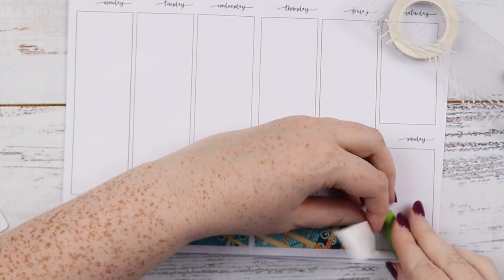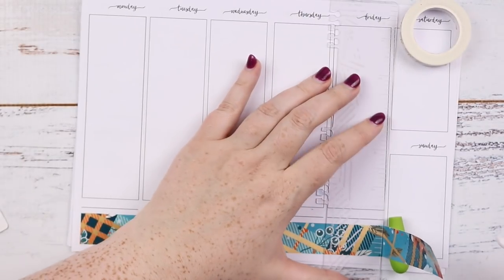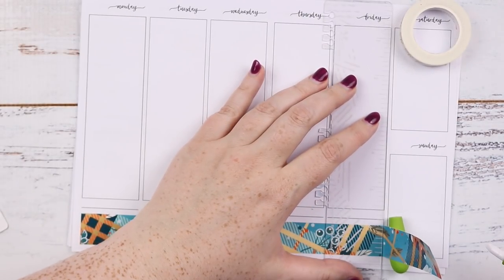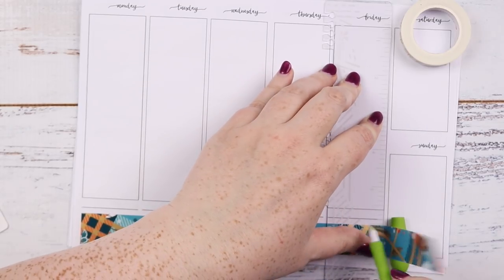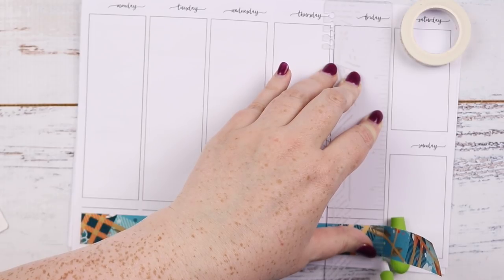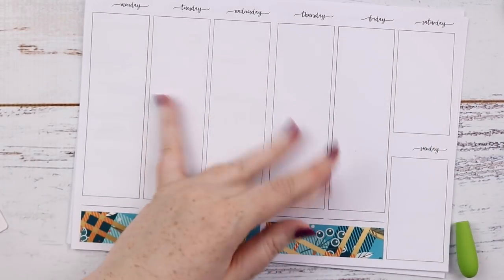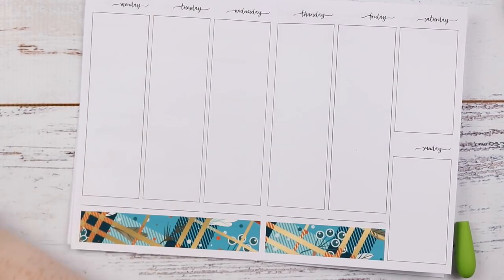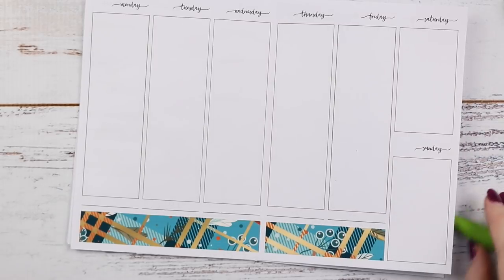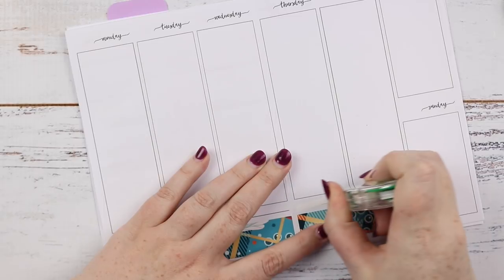Because the bottom washi is a bit skinnier I'm just going to put this straight across the bottom line and then do the white skinny washi at the top line. First I have to trim this — I just use a slice tool and a ruler to cut that. I'm using, as per usual, Sett Printables inserts. This is just the week on one page which you can also get from So Much Crafting. I just wanted it undated.